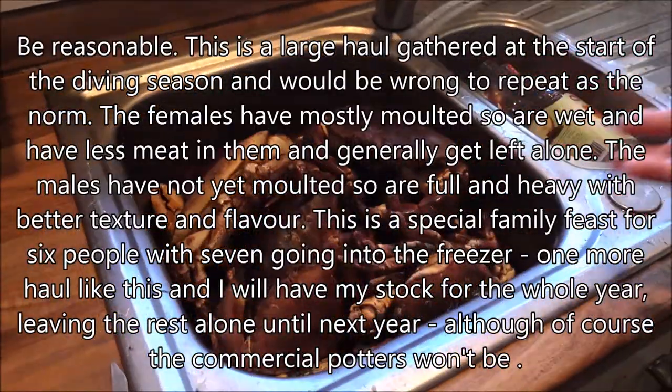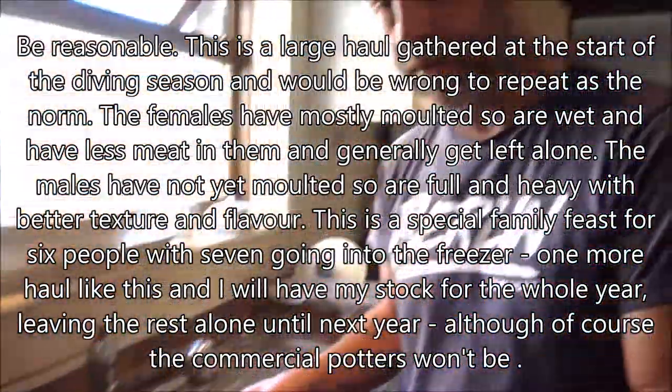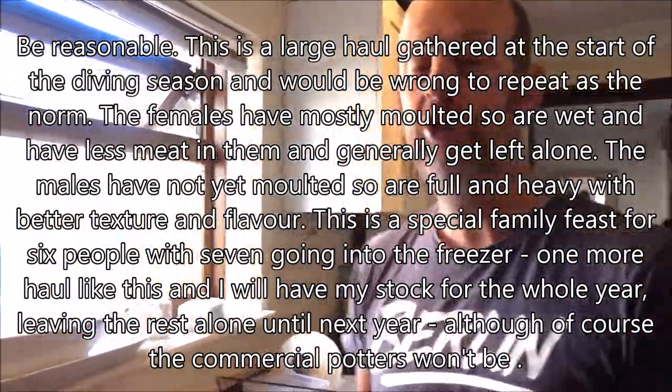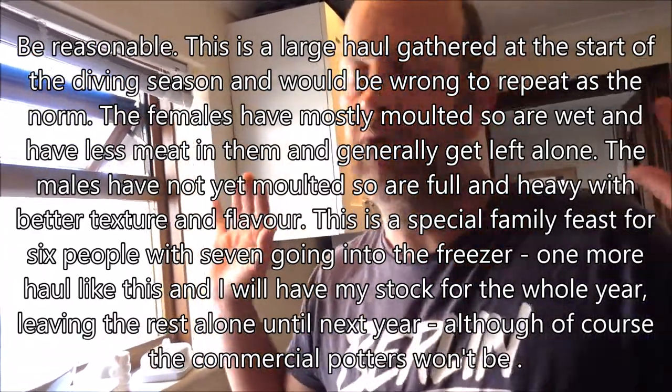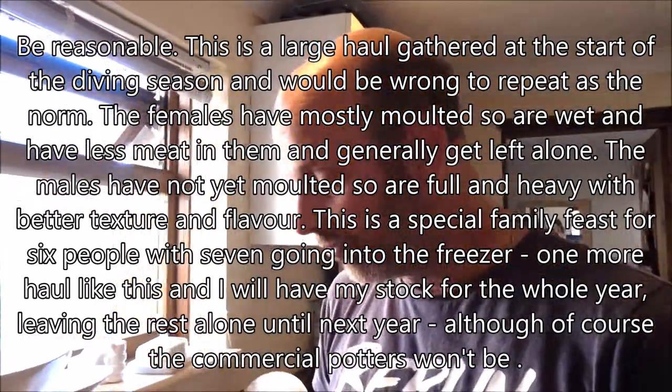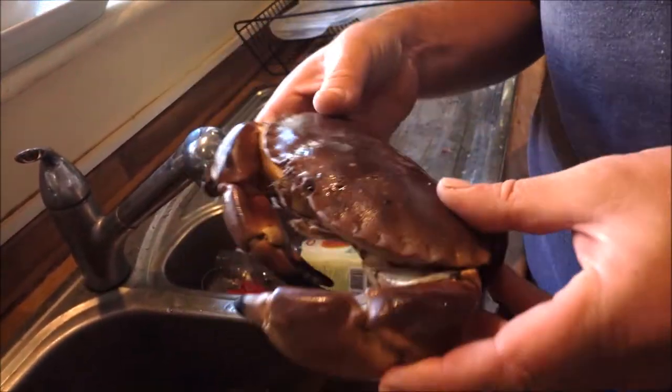So that is one crab. This is my haul for the day — I had 13 brown crabs. Normally under normal circumstances if I was doing that all the time, absolutely bang to rights. However, this is the start of the season and they're starting to molt, so I've got basically this dive and possibly the next dive where I can actually take them, because when they're soft, having molted and forming the new shell, it's illegal to take them. Also when they're soft they're just full of water and tasteless — not worth killing.